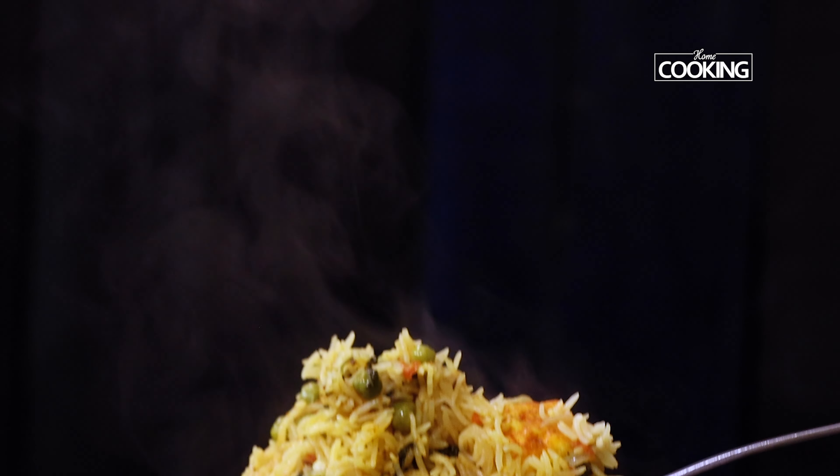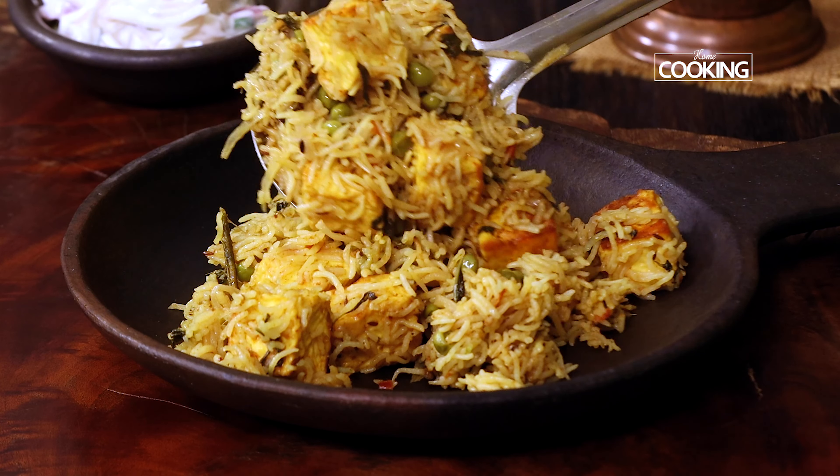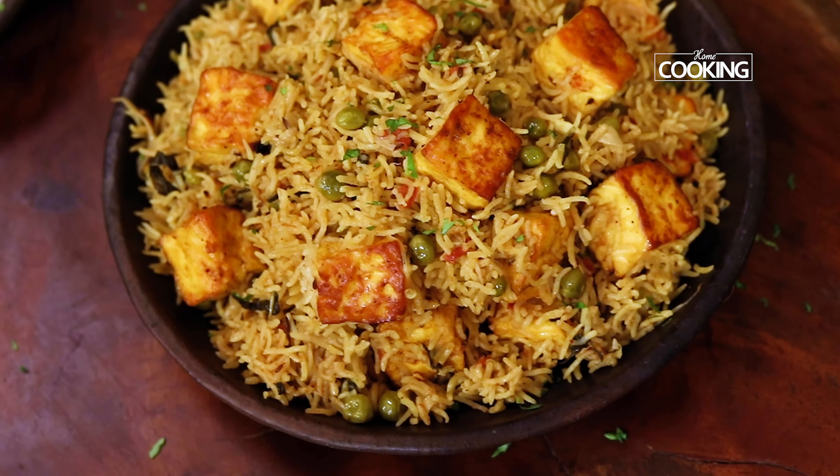Hello everyone, welcome to Home Cooking with me, Hema Subramanian. I've made several pulao recipes and today I'm going to share another wonderful pulao recipe with you guys. This is paneer matar pulao — it's very easy to make and it's extremely delicious. Let's get started and check it out.